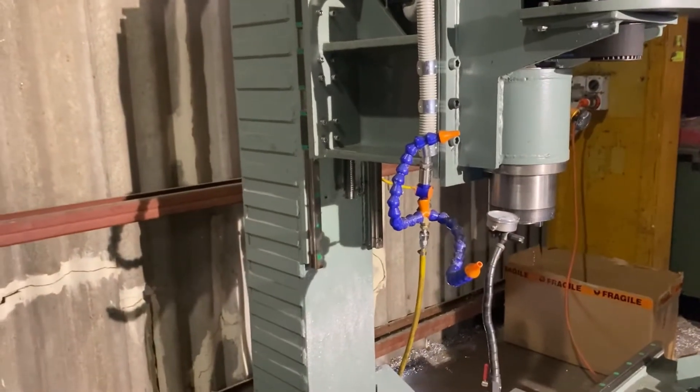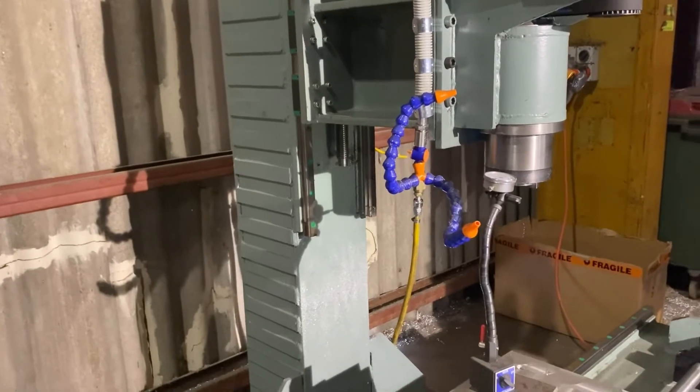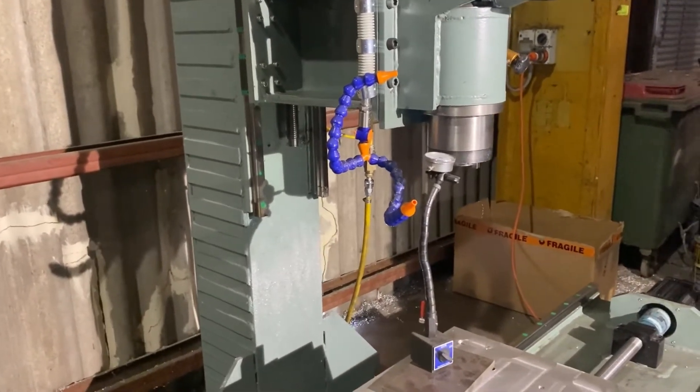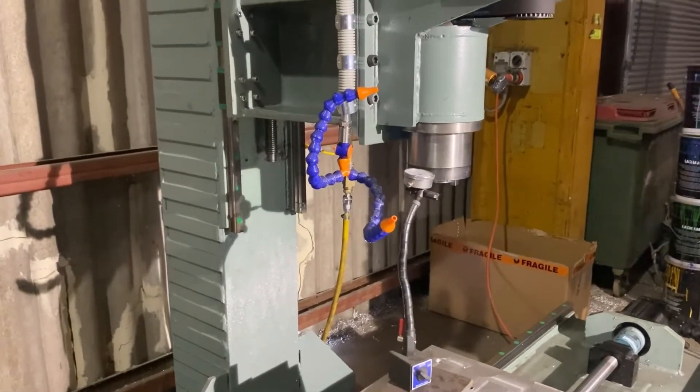So the Z-axis column, as you can see, is braced there just with some — I think it's like 50 by 5mm flat bars running along there. I tested it with no flat bar, then I tested it with welded flat bar, then I tested it with epoxy granite.